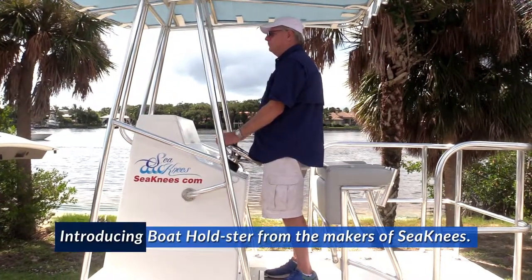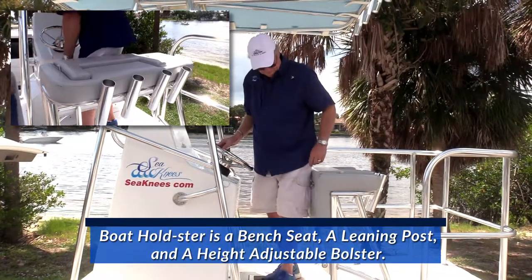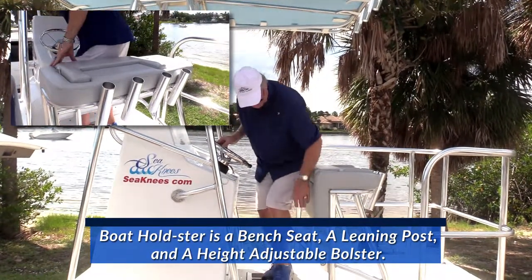Introducing Boat Holster from the makers of C-Knees. Boat Holster is a bench seat, a leaning post, and a height adjustable bolster.